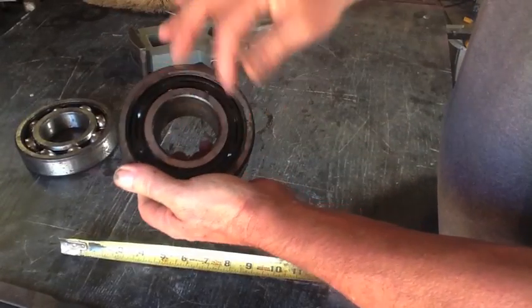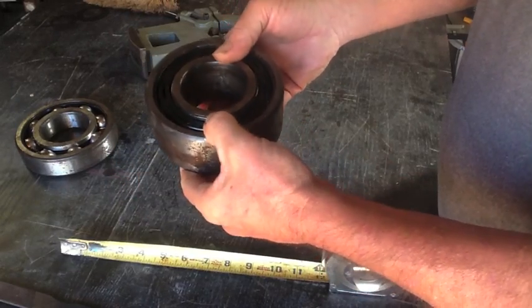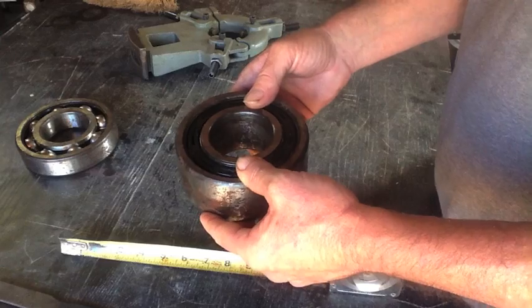There are two sets of ball bearings in here, one on this side and one on that side. So let's go ahead and take this apart and see how successful we are at doing that.